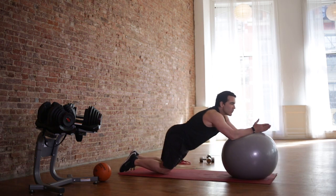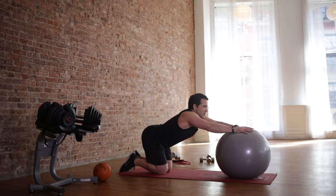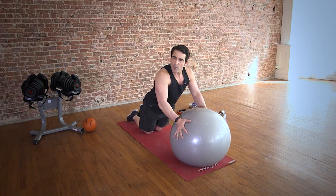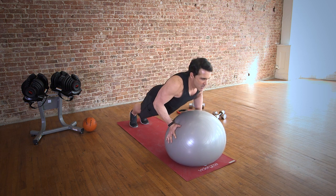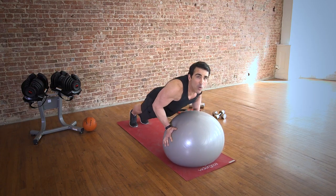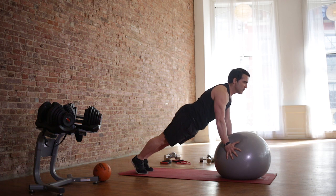Then we're going to go to push-ups — your favorite. We're going to do them on the ball. Not easy. That was 30 seconds. Beginners, you may do it on your knees, or you may just not go down as far. So we're going to do 30 seconds again. You're not going to go down as far. Squeeze up. Now we're really getting our core muscles again, plus our upper body muscles — chest, shoulders, triceps.